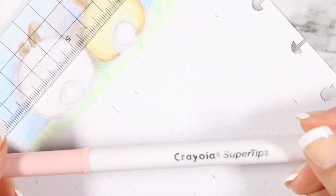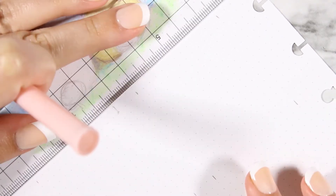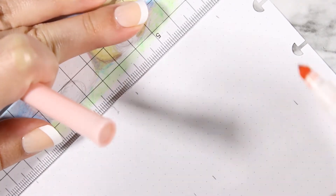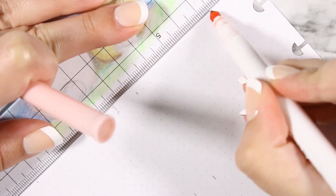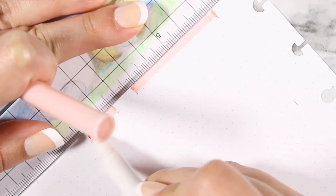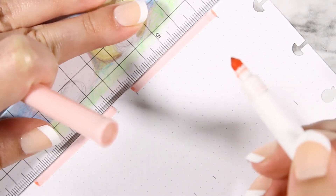So it's just going to be a basic layout, and for this layout I'm going to use marker. You can't go wrong with a Crayola super tip. Right here, you're going to line it up and just drag your pen across — just like that. Ta-da! One stroke.